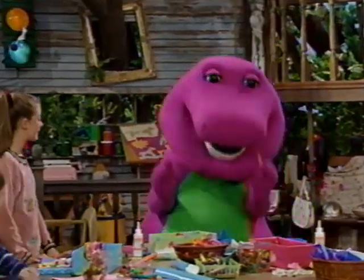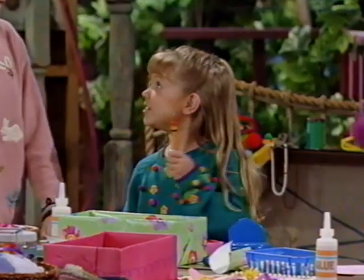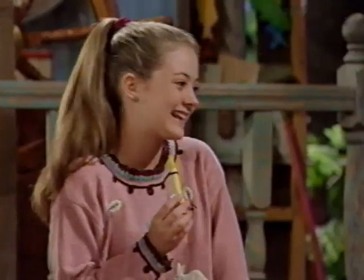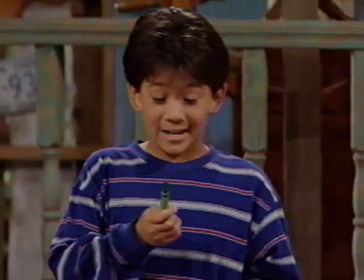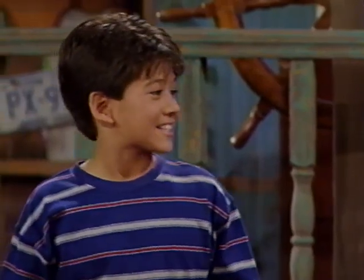Oh, I like red. It's the color of an apple. Orange. It's the color of an orange. Yellow. It's a lemon and a wonderful sun. Green. It's the color of trees and lots of things that grow.